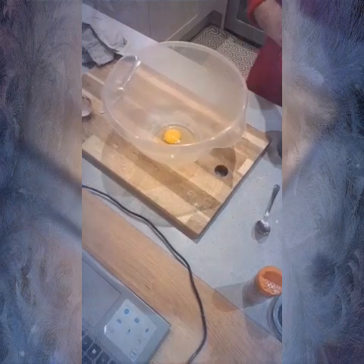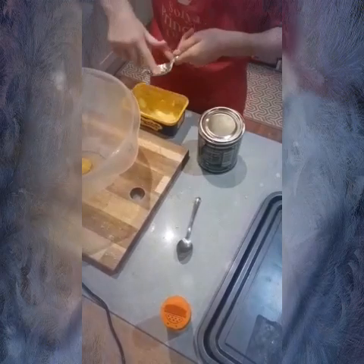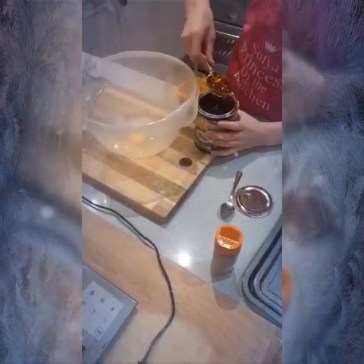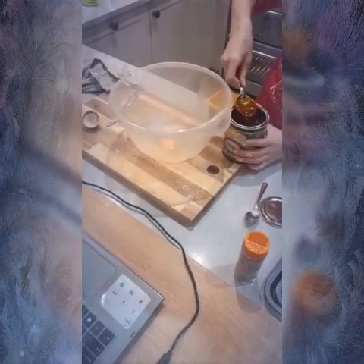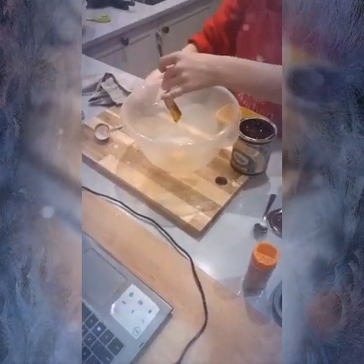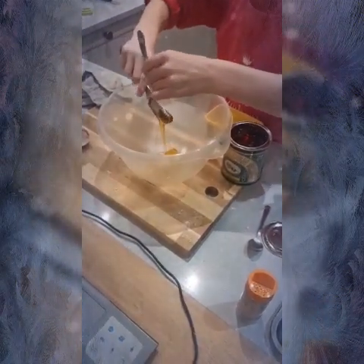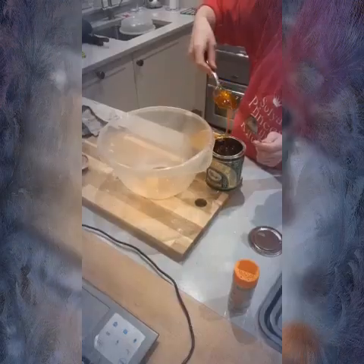Now I'm doing all the wet ingredients, so like the egg. And then I did the golden syrup. If you put a little bit of butter on the spoon, it will make the syrup come off the spoon easier. So I put that in with the egg — just one egg. Recipe will be at the end.